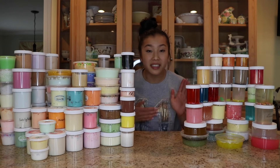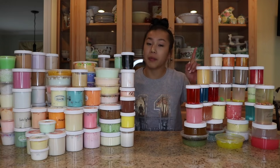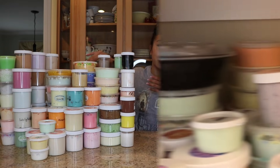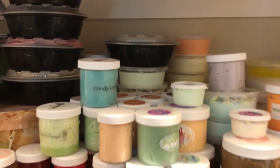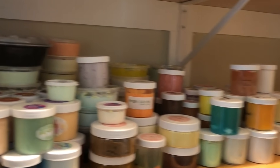Wait, before you start commenting down below that this is a huge waste of money, I am completely aware of that, but let me defend myself. Let's roll the clip. The first reason is that I am running out of room in my closet. This is a little bit excessive, as you can see.